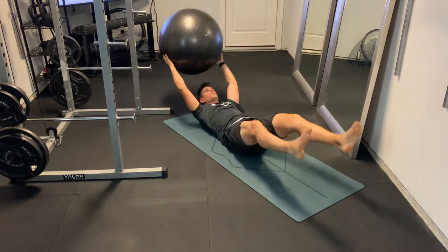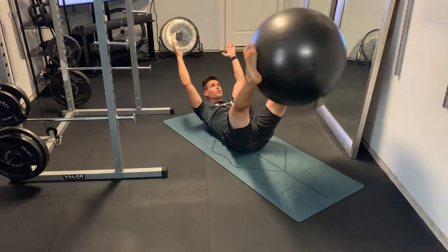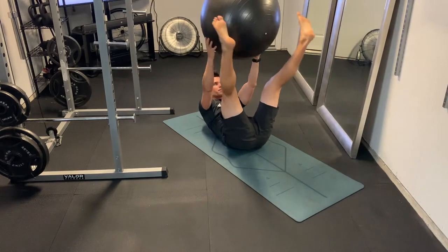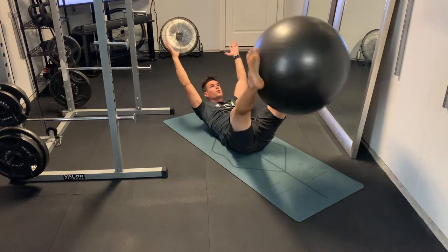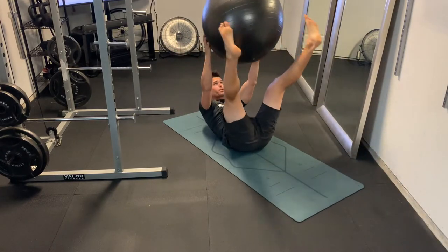You may find, especially with the ball between the legs, you may have to bend your knees a little bit to be able to keep that lower back on the ground. We're going to bring those legs up until they're perpendicular to the ground, and we're just going to pass the ball from the legs to the hands — but we want to meet in the middle.